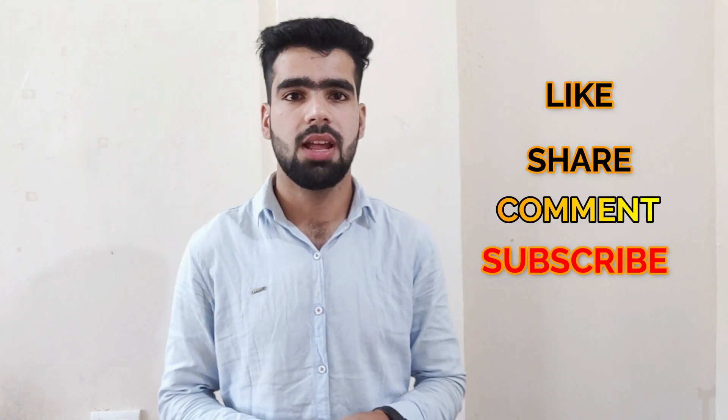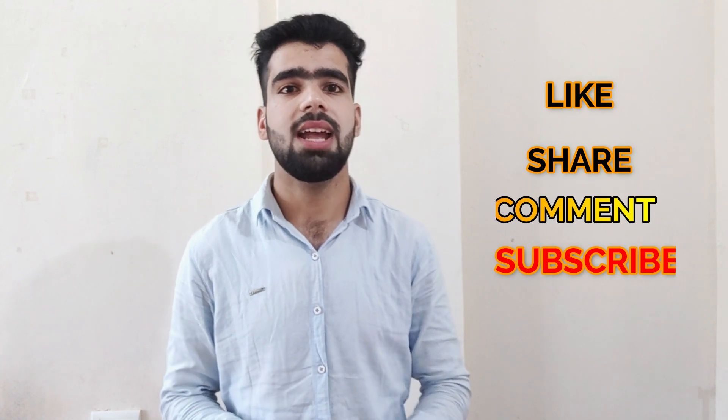So guys, this was all about the speed detector. Try to do the same circuit at your home. And if you guys found this video interesting, then do like, share, and comment. Do not forget to subscribe to the channel and hit the bell icon. See you guys in the next video. Bye.